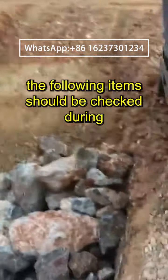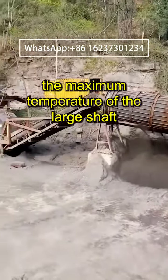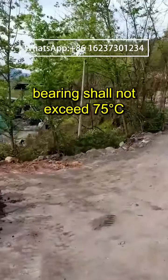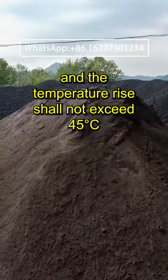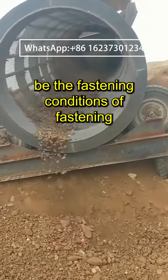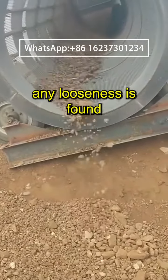To identify the cause and eliminate the fault, the following items should be checked during hours of test run: the maximum temperature of the large shaft bearing shall not exceed 75°C and the temperature rise shall not exceed 45°C. The fastening conditions of bolts at various places shall be timely tightened if any looseness is found.